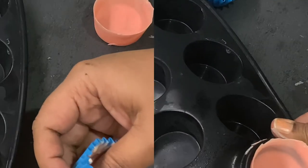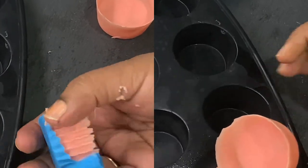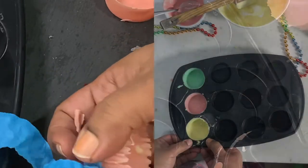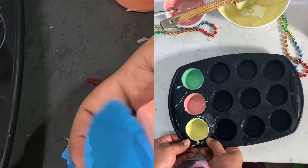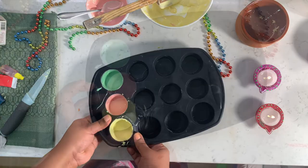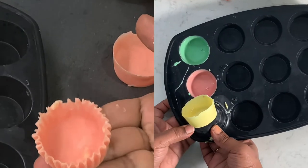Now let's take our chocolate deers out of the mould. Be careful with your chocolate so that it doesn't break while you're taking it out. Slowly take all the deers out of the mould, and put them back in the fridge so that they don't melt.